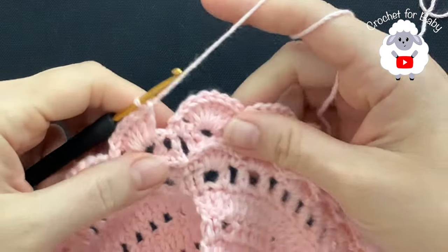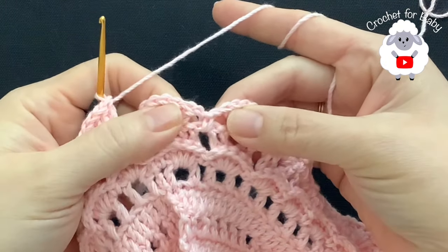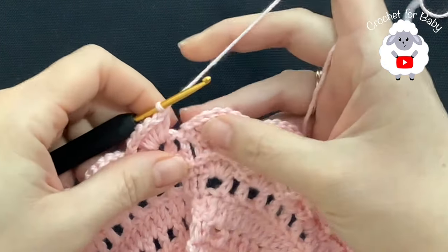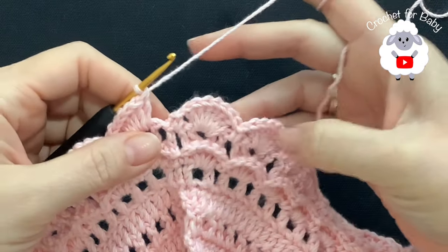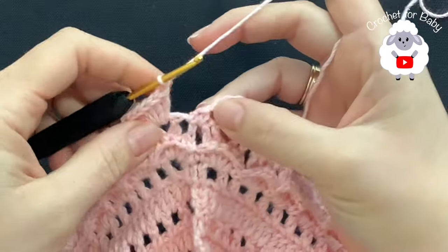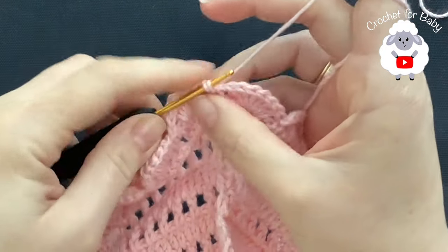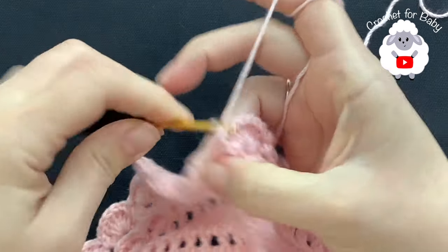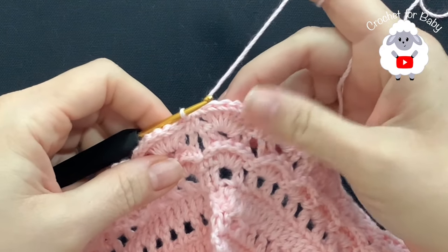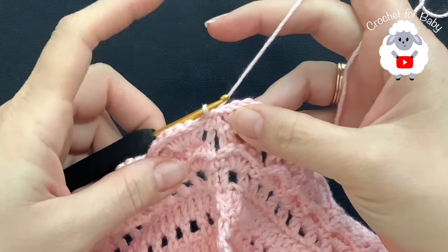I'm here at the end of this fourth row — this is where we did these shells with six double crochets separated by one single crochet. I have a total of 24. To finish, chain one here at the end and go on top of the first single crochet to join with a slip stitch. From here on we're going to repeat the fourth row and the fifth row.